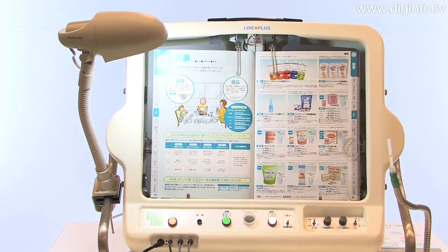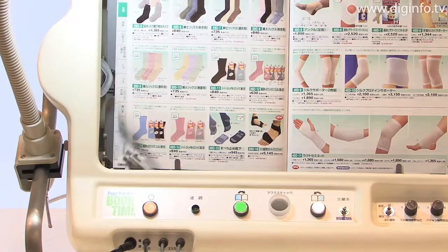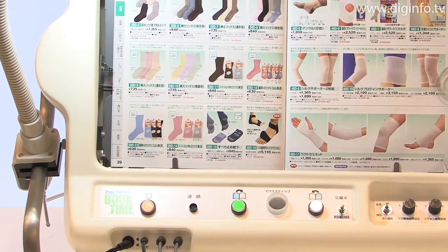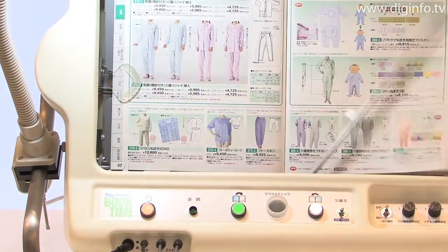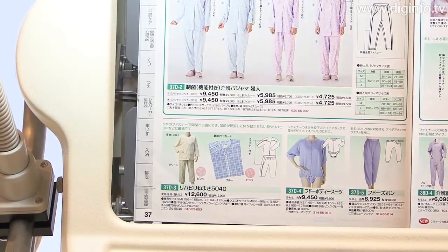The Page-Turner features an arm with a rubber pad that lifts up the corner of the page. A rod that moves like a wiper is then inserted from the bottom of the page, and as the rod moves in a wiper-like fashion, pages are smoothly turned one at a time.